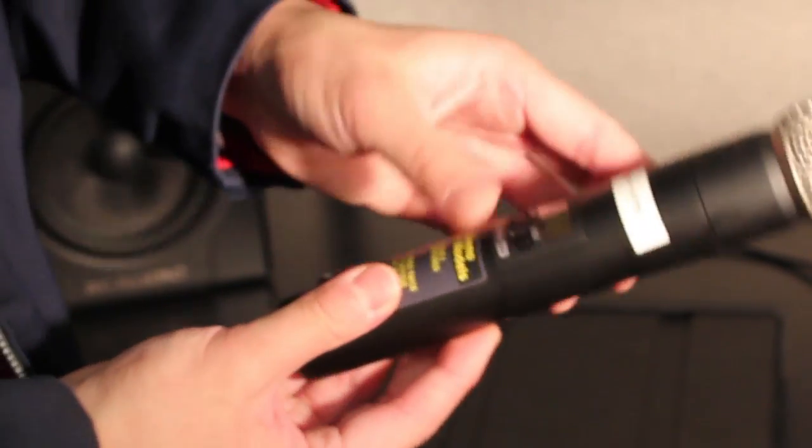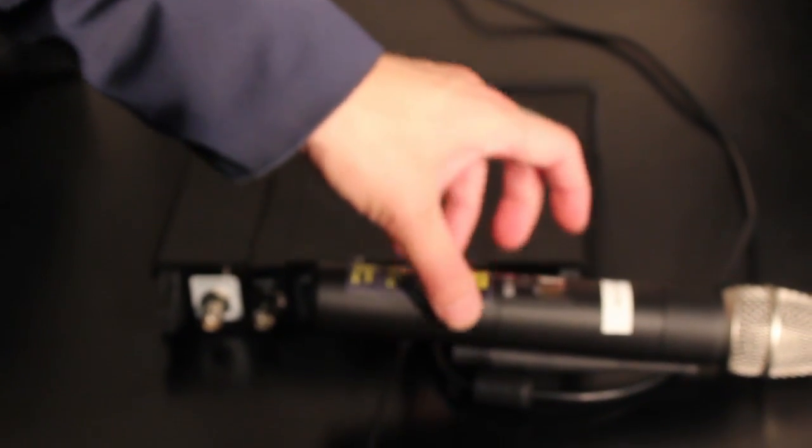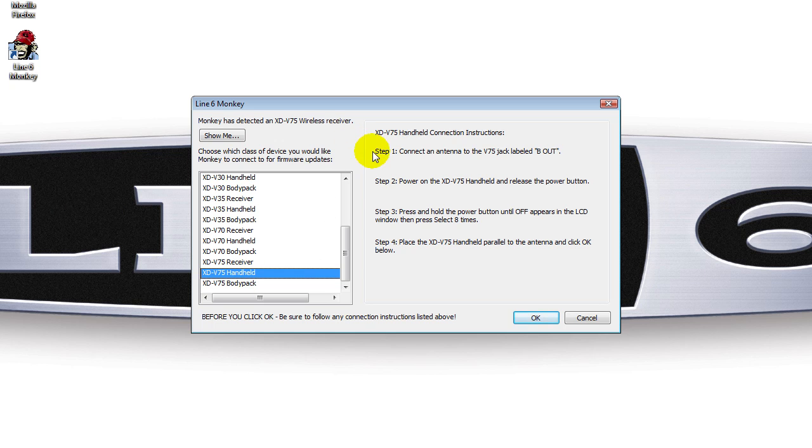Now with the THH12 in loader mode, gently set the microphone on top of the XDV75 receiver antenna. In Line 6 Monkey, select the XDV75 handheld as your target device. Monkey will walk you through the rest of the update on screen.